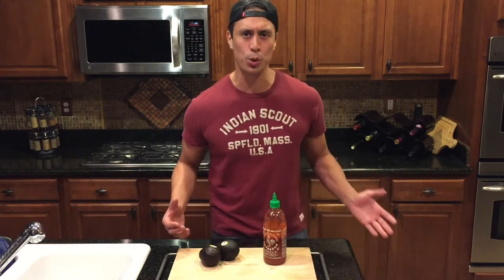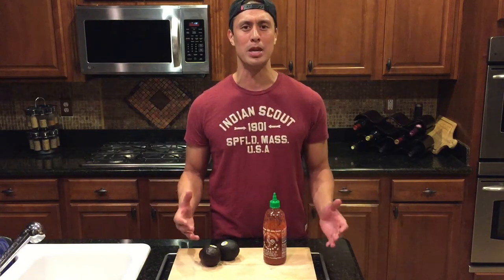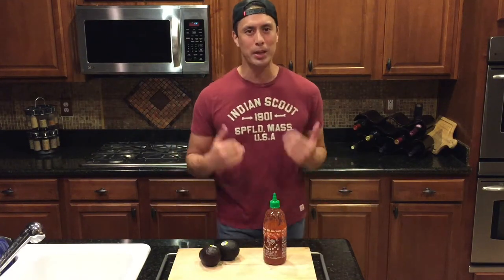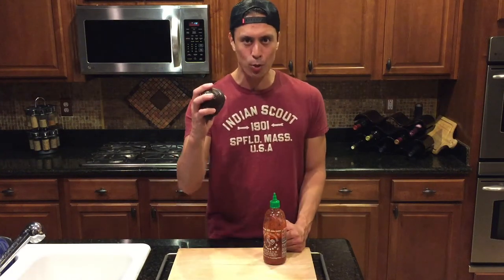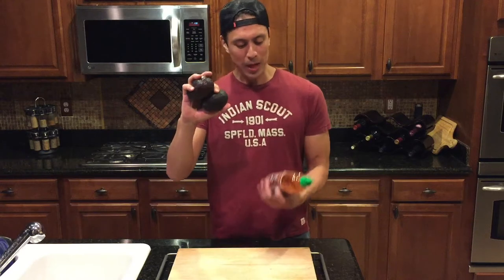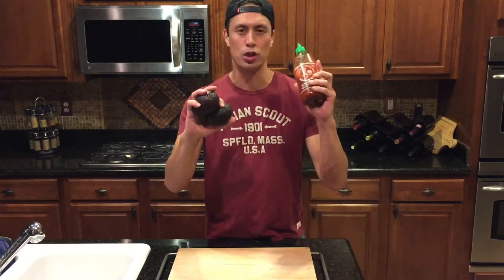Is this someone from Juilliard or is this like mom and pops coming up with new recipes? I'm going to try something. I'm going to come up with something. So I scoured the internet because I came up with an idea that I wanted to make sure nobody else had tried before, and I didn't find anything out there. I'm going to attempt to take my favorite appetizer, which is guacamole, and mix it with my favorite condiment, which is sriracha.